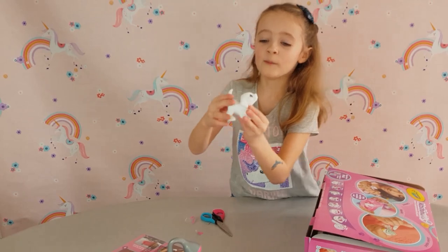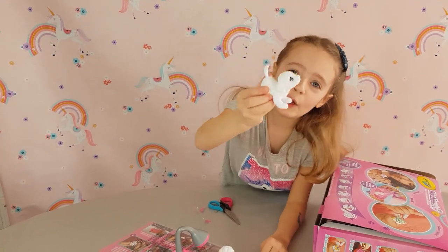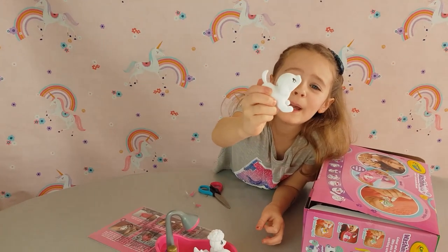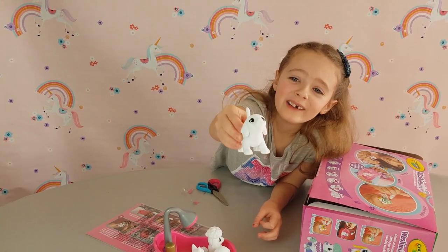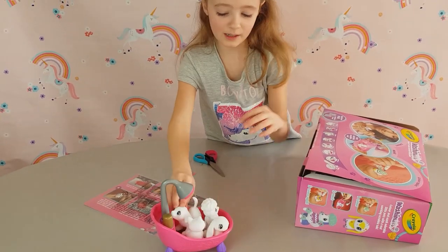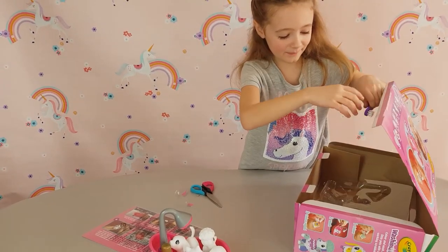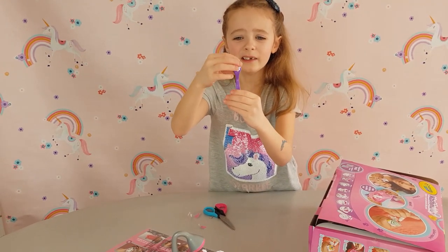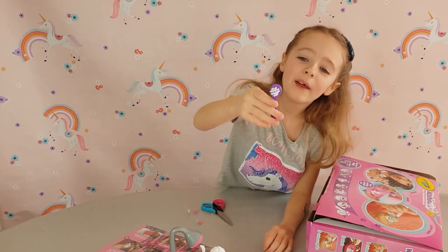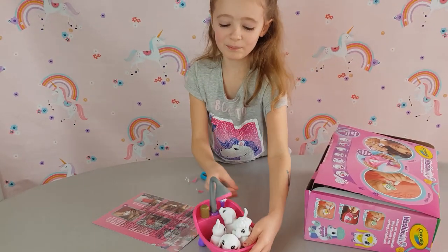And the last little animal is this cute puppy. This one can't quite stand on its own but it's still so cute - look at its little tiny face. This actually might be my favourite one, and look how cute its little tail is sticking out! Now let me see what else is in here. We got this little brush - it's actually quite fluffy - and it says Crayola.